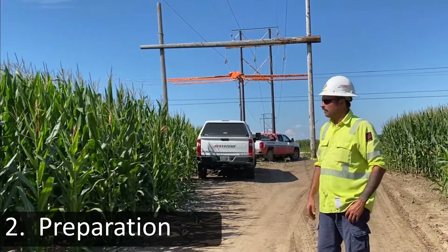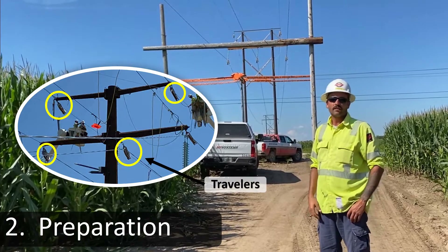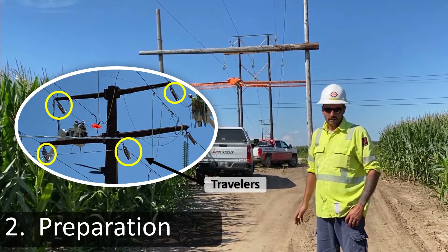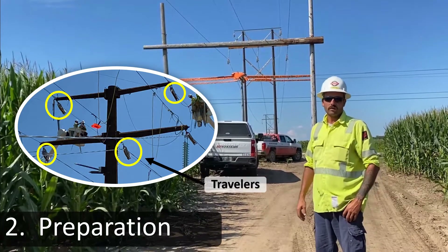Also, with our road crossings and hot crossings, we install grounded travelers at all these locations — some of our protection for our workers and the public in case the wire would come to the ground. We would have a malfunction that the wire would be shorted out in the quickest fashion possible.